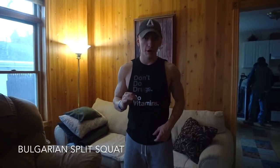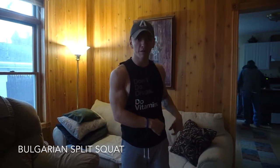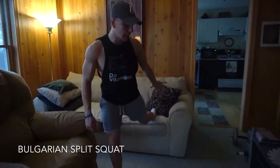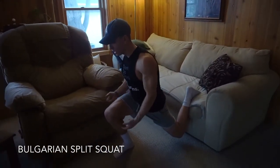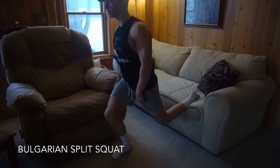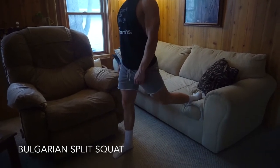Alright guys, so for the next one, when it comes to the Bulgarian split squat, or the rear foot elevated split squat, what you want to make sure you're doing — a couch works perfect — is just like you would on the reverse lunge form: make sure you're coming down, letting that knee come in line with the toe, but not too much farther past it.